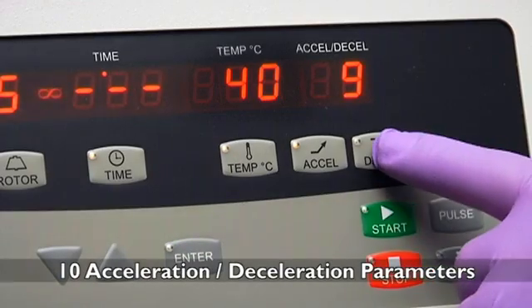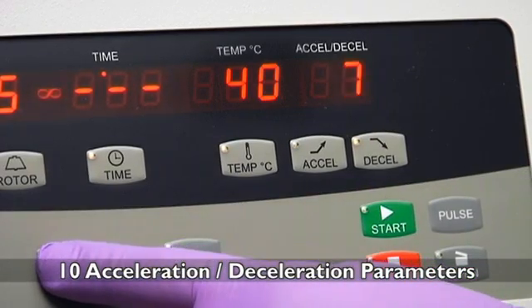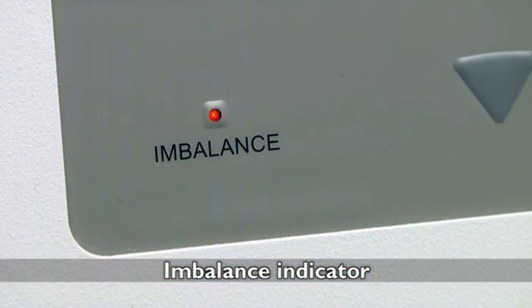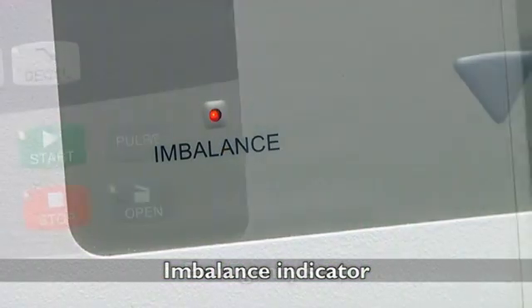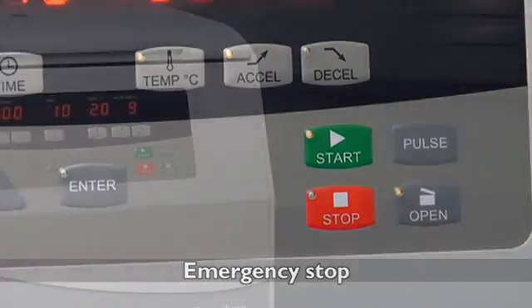Choose from 10 different acceleration or deceleration parameters that best suit your application. An imbalance indicator is easy to see and will alert you to protect sample integrity. Press and hold the stop button for 2 seconds to halt the machine in case of an emergency.